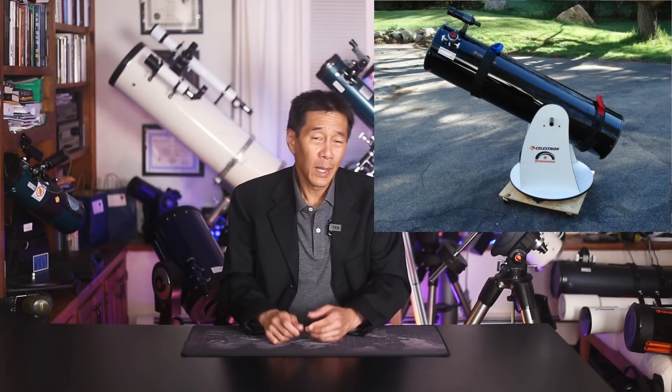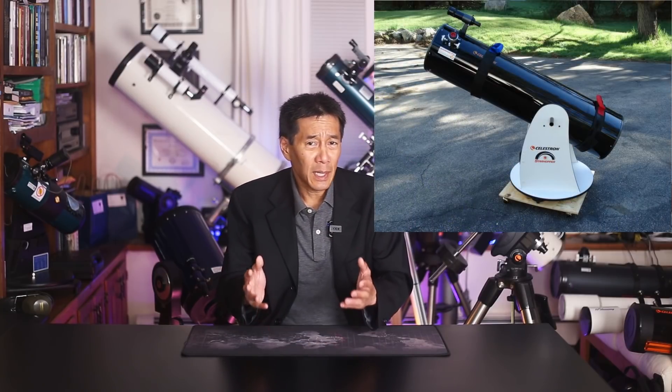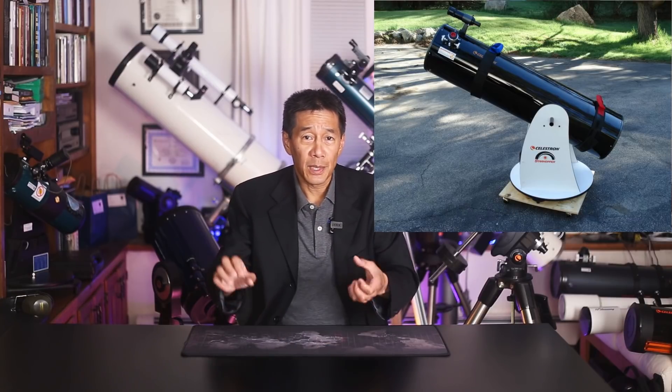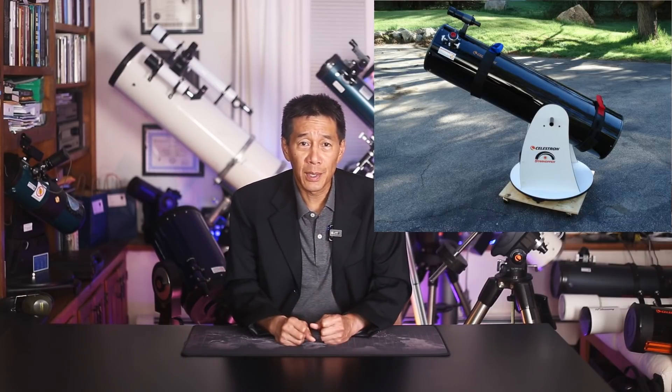I have the 12-inch newer version of the Starhopper right now. I don't think the altitude bearing system is all that great — those screw-in handles never seem to have the right tension and they poke you in the dark all the time. But they do come up for sale from time to time, and they are quite attractively priced. People who like big telescopes will be very happy with that 17.5-inch.